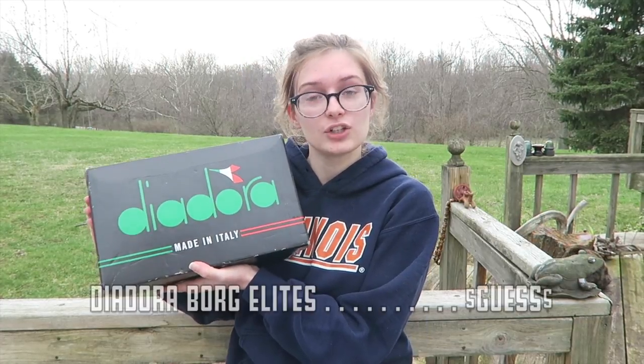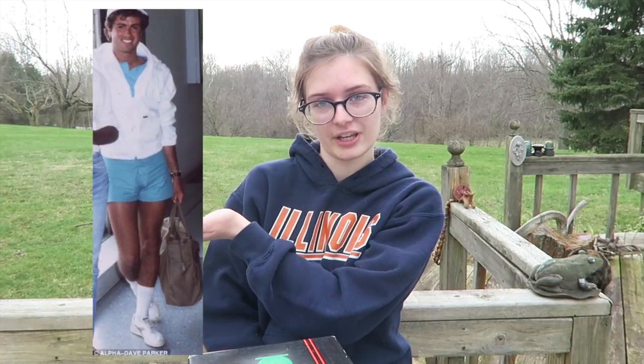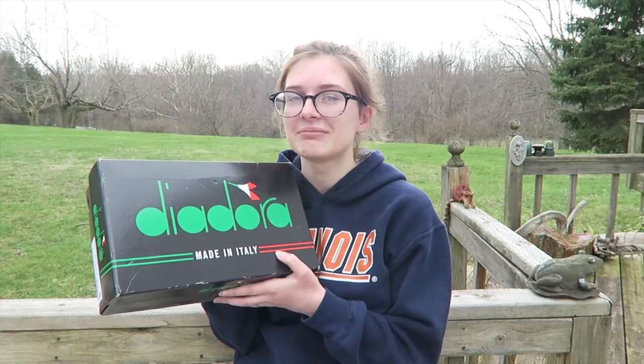Now we are at the 11th and final pair of shoes, and 11 is one of my favorite numbers. These shoes mean so much to me — these are the Diadora Borg Elites in white and gold. I have a Snapchat, and once upon a time I posted a picture of George Michael and circled the shoes he was wearing and said 'my next purchase.' They weren't my next purchase because the Superstars came first, but now I own those shoes and I cannot tell you how proud I am.